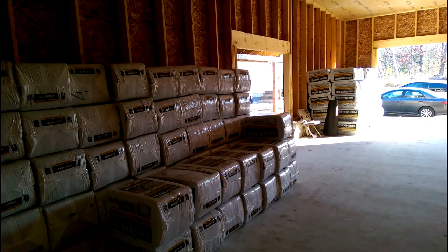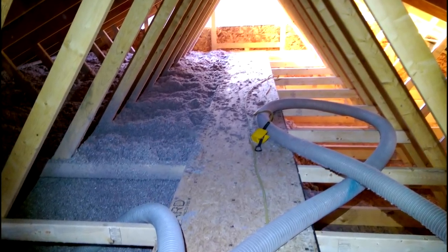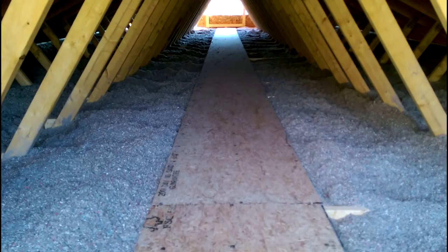All of these bags of cellulose are just for blowing the attic. We blew 5,250 pounds of cellulose into the attic for an average settled R-value of 100. It took us about four and a half hours to blow it, and the cellulose works really well in a truss attic.